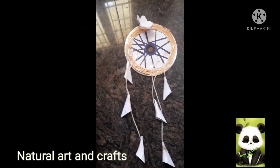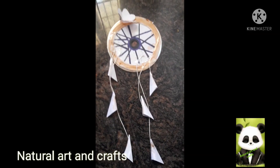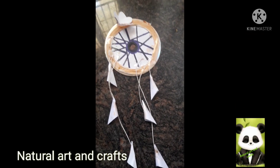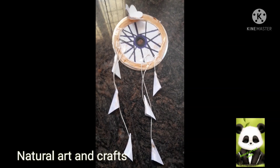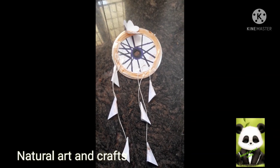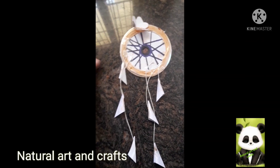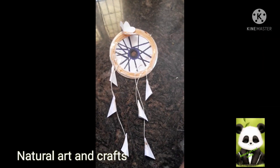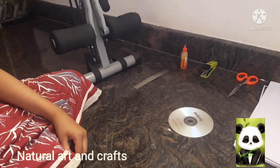Welcome to Natural Autumn Crafts, friends. We are going to do a wallhanging. If you are watching the video, please like and subscribe and click the bell icon. Thank you. Let's take a look at the wallhanging paper.